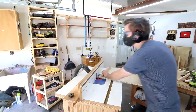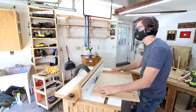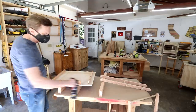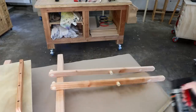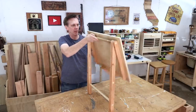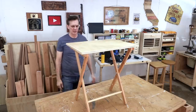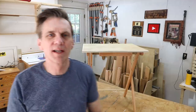I'll round over the edges of the top. I'm going to protect this with three coats of spray lacquer. It took a little bit of fussing with, but in the end I think it worked out pretty well. It's all level and it's nice and sturdy. It turned out to be a good kind of problem-solving project.